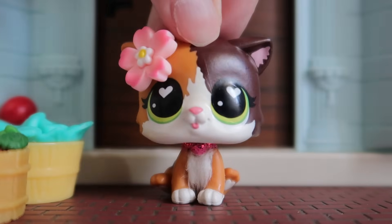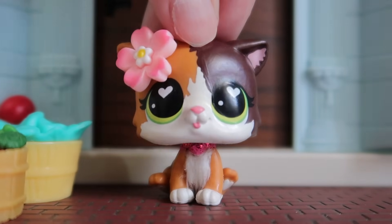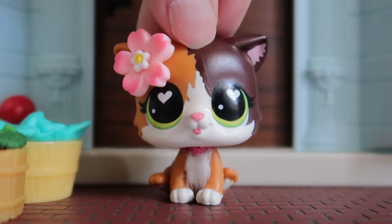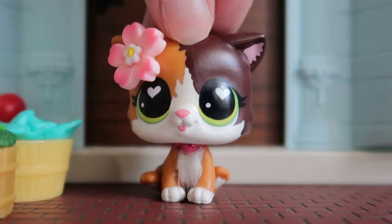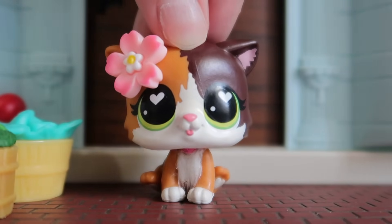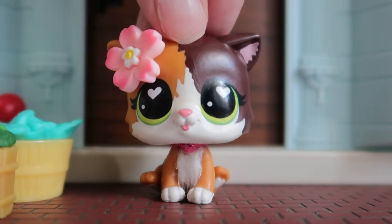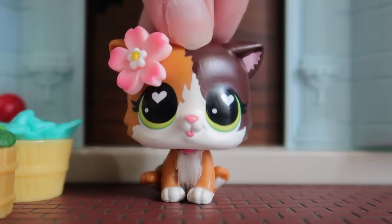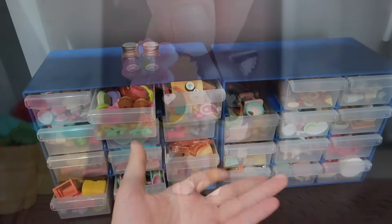Hey guys, it's LPS Honey, and today I'm going to be attempting to reorganize every single one of my small LPS accessories. For the past few years I've had these two small containers where I keep my Littlest Pet Shop and Civilian Family accessories. I've had them pretty organized but recently they've been becoming more and more full and I really just have nowhere to put my accessories anymore.